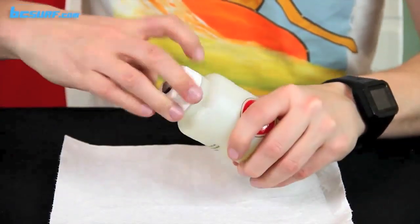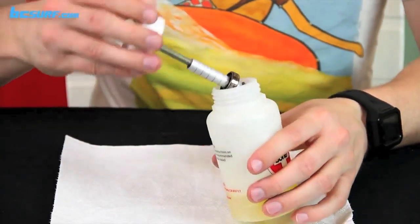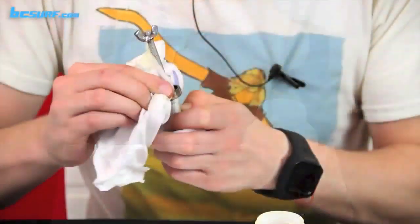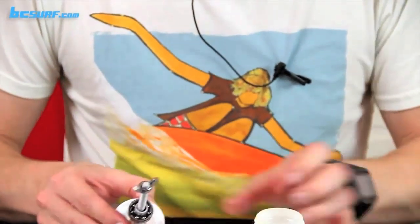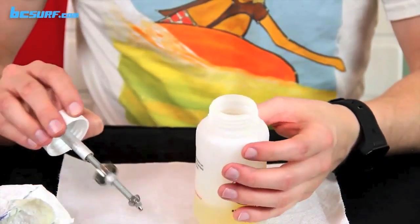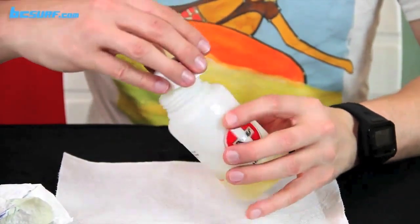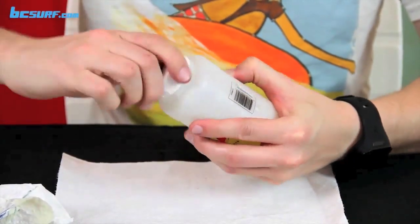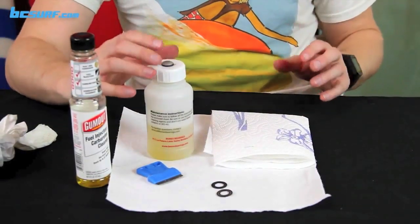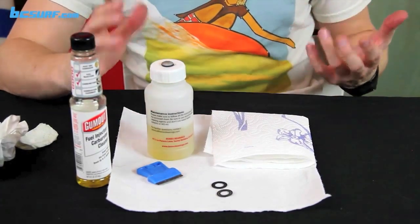Shake it up and check the bearing. Got a lot out of there — just wipe around the edge with a paper towel to get some of the corrosion off. Keep checking your cleaning agent; if it gets dirty, go ahead and change it out and go again. Sometimes it helps if you have really gunky bearings to let them soak for a while, and keep alternating the cleaning agent until they're pretty clean.